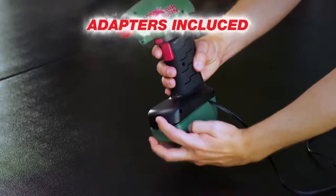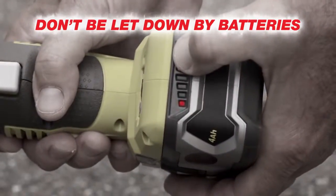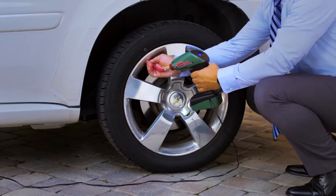It comes with all kinds of adapters so you can fill just about anything. Don't get let down by a battery-powered compressor — Air Dragon plugs into your 12-volt outlet so you never have to worry about batteries or charging it.